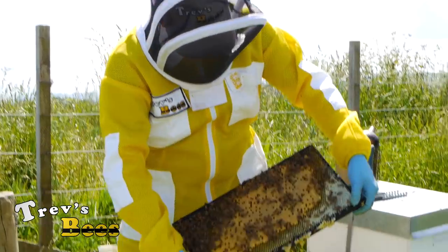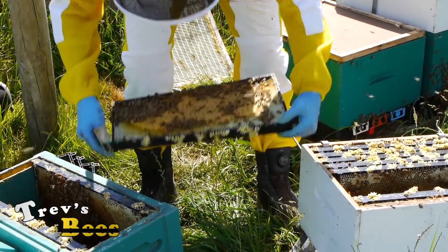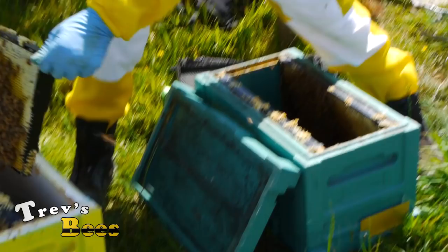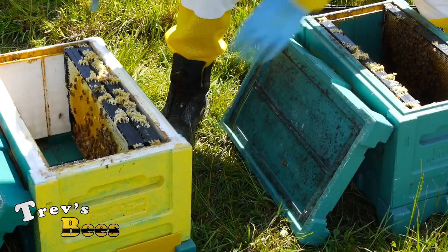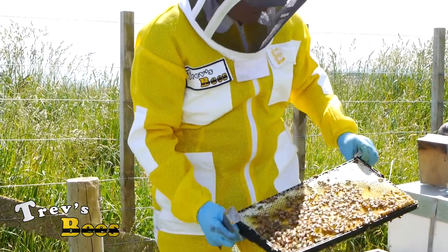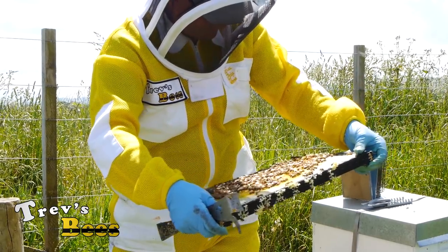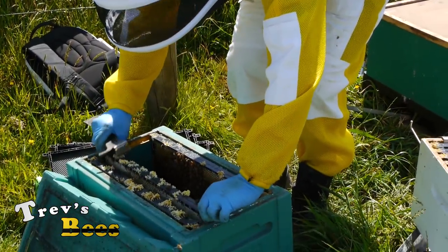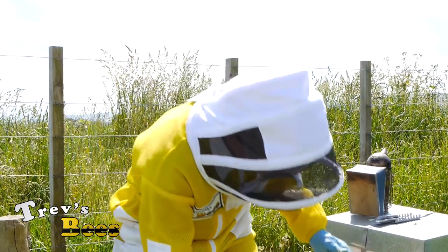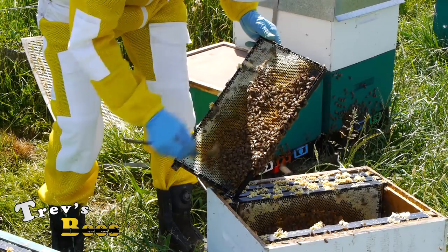Another nice frame with brood on it - lots of brood. We've got a queen cell, a little play cup down there - another one here. Just make sure there's nothing in those. We don't want any stray queens emerging that we don't know about. Another nice frame with brood and lots of food - there is just miles and miles of nectar in this whole hive. Bees are all nice and quiet. We have a queen cell down here so I'm just going to get rid of that, because I'm going to graft into here and I don't want any queen cells around.